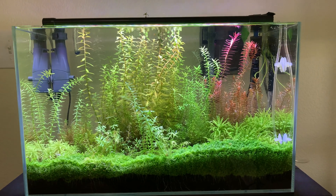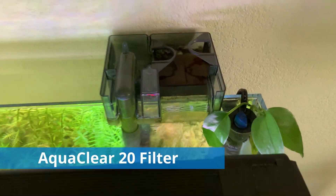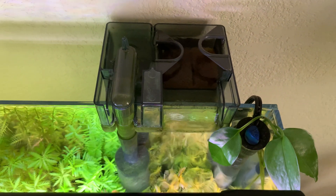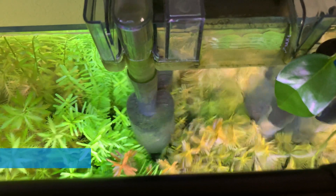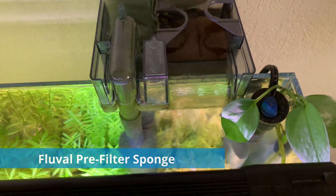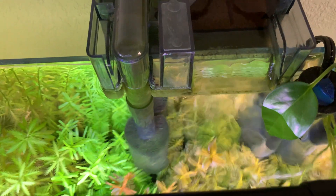Next I want to talk about filtration. We've got the AquaClear 20 — just a little filter, not expensive, rated for 5 to 20 gallon aquariums. On there I have the Fluval pre-filter sponge. Those are good in case you want to keep really small fish, breed fish, or keep shrimp, so none of those things get sucked up into the filter.